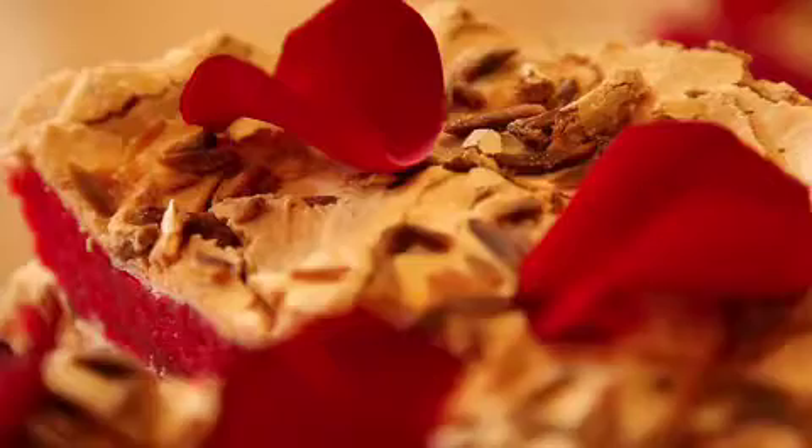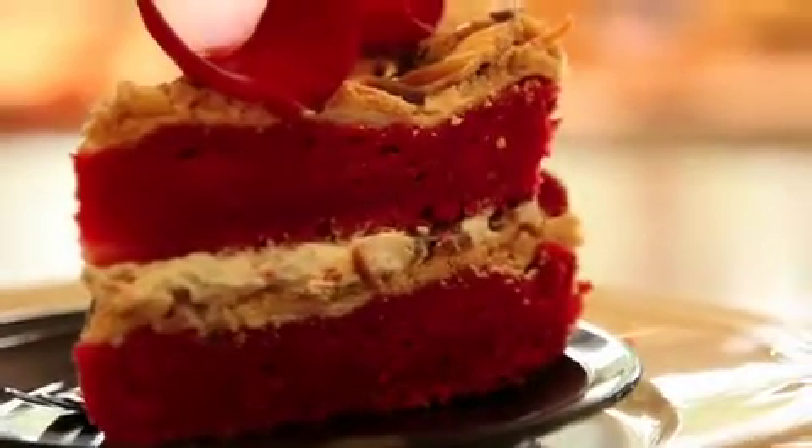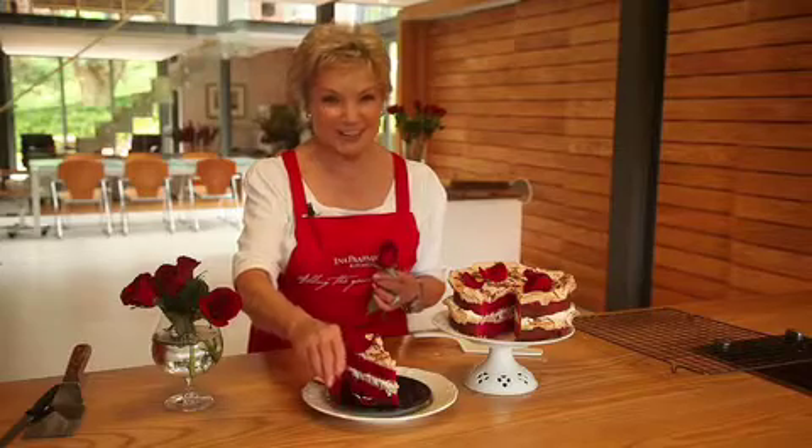Wow! Well, if this cake doesn't say 'I love you', nothing will.